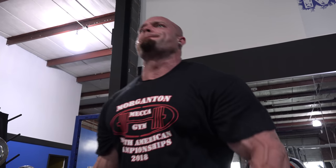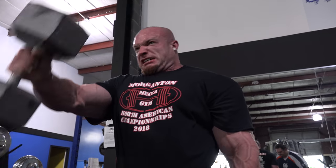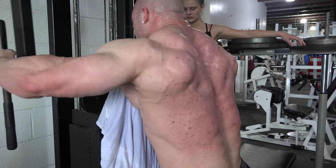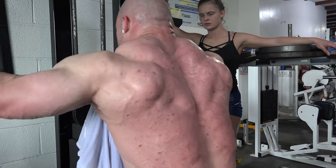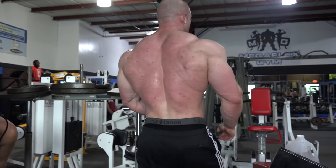Then I believe we finished the shoulder workout with some rear delts. Monday is a back day, so after we hit legs on Sunday, we go back to back on Monday, and our split just rotates. Every other Monday we're hitting chest or back, so it depends whether we emphasize the front delt or the rear delt. Today we ended with the rear, but if we were doing chest on Monday, we would start with the rear delt to get some blood in there.